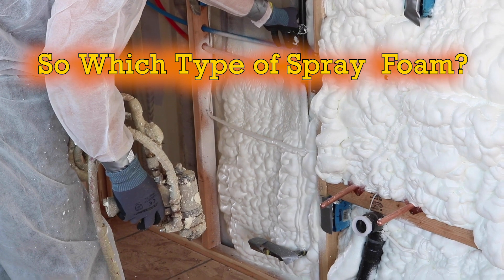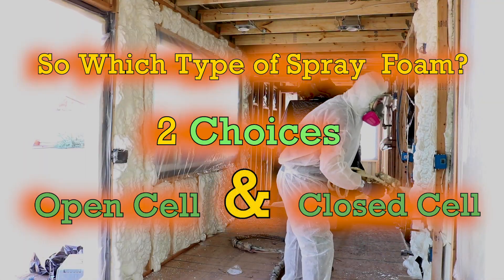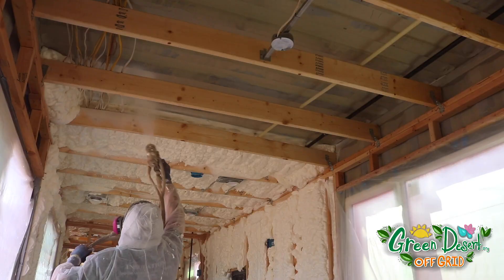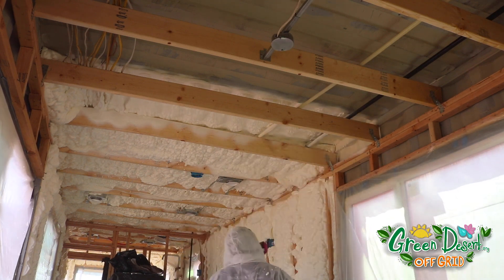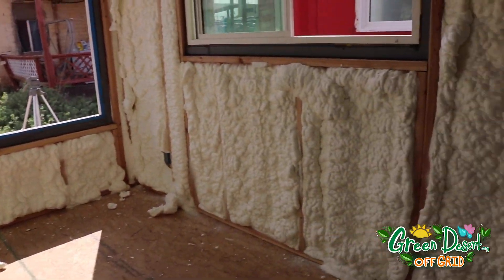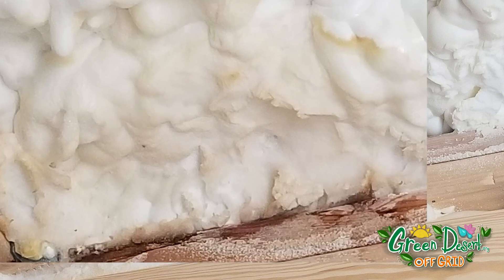So which type of spray foam? You've got two choices: open cell and closed cell. Both have all of the benefits already mentioned, but there are some differences. Open cell is the cheaper version and it's better at blocking out noise. Closed cell is dense and works better at keeping air and water from penetrating the walls. We went with open cell because closed cell wouldn't alert us to leaks.